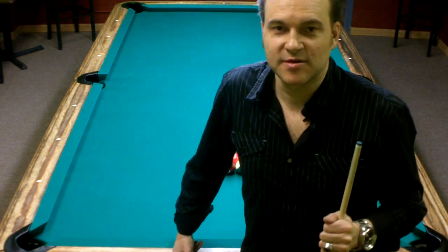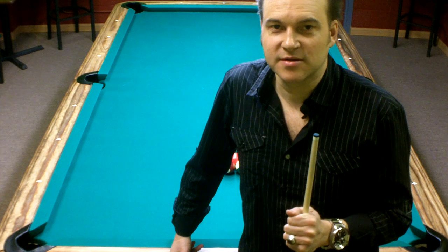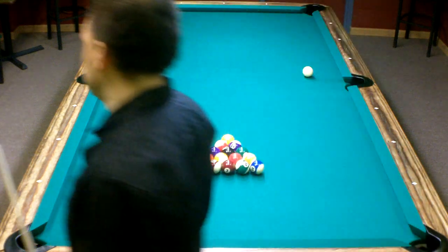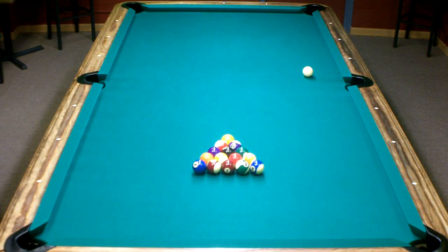Hey there, I'm Max Eberle, and we're back with another break and run in 8-Ball. I'm going to walk you through how to run the rack, how to decide on what shots, whether to shoot stripes or solids. And we're going to start with the break.